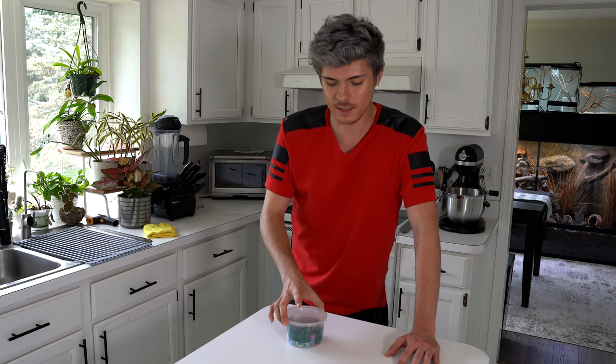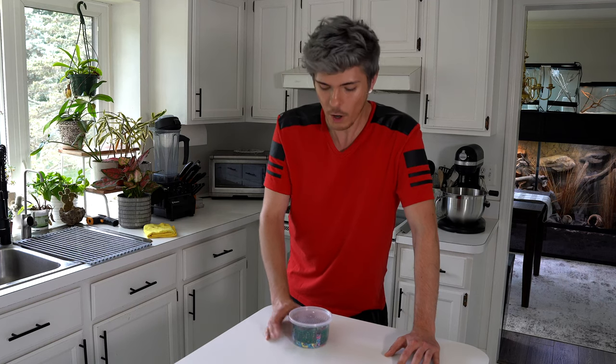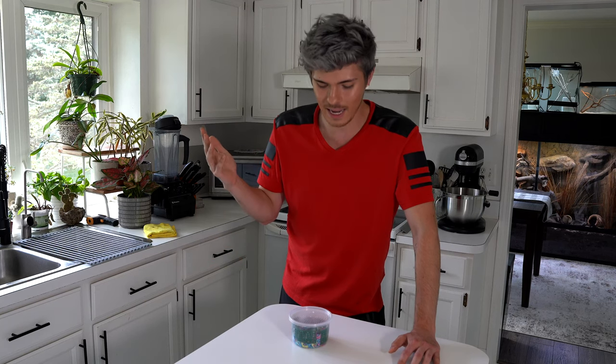My name is Tyler Ruggie. Welcome back to my YouTube channel. So I just got this abronia in and she is not doing well. I'm hoping that I'll be able to nurse her back to health and get her to where she needs to be, but she's in pretty rough shape right now. I want to go over that with you guys and take you through this process of hopefully getting her back to good health.